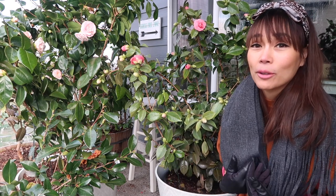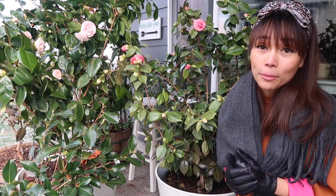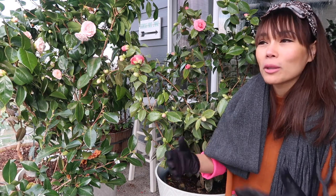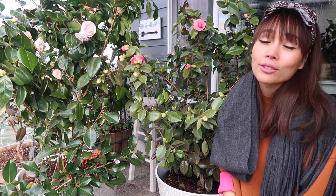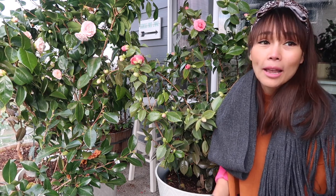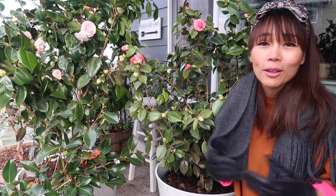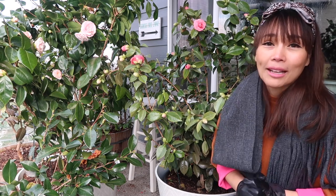That wraps up my video today — all my information on growing camellias in containers and my experience so far. I hope you find it helpful. If you're setting out to get your first camellia, don't hesitate — you're going to love it. I hope your winter is going by quickly and soon it'll be growing season again. I'm heading back inside to finish packing — I'm off to Thailand in two days to visit friends and family for the first time since the pandemic, and I'm planning to visit garden centers and beautiful parks there too. Thanks for watching, happy gardening, bye!